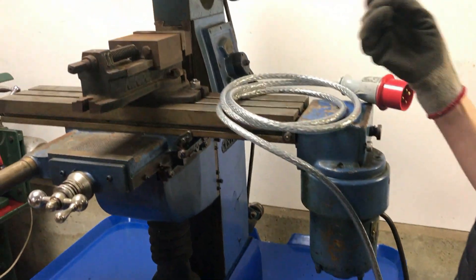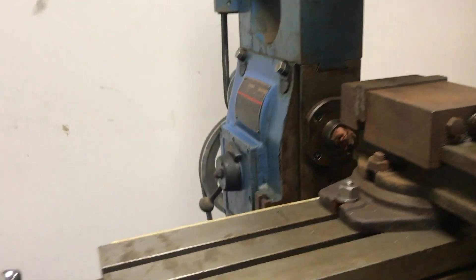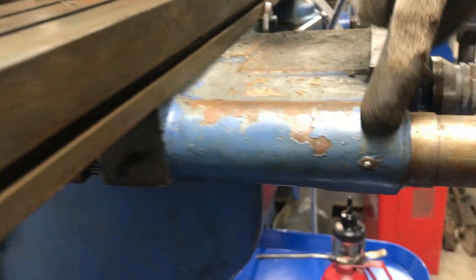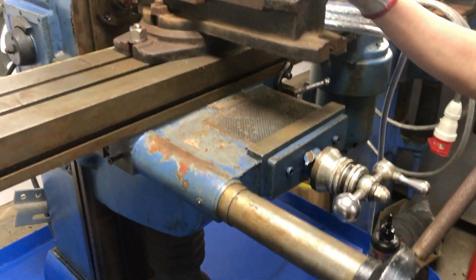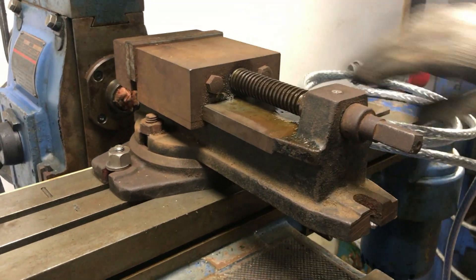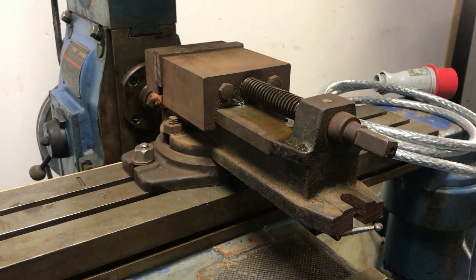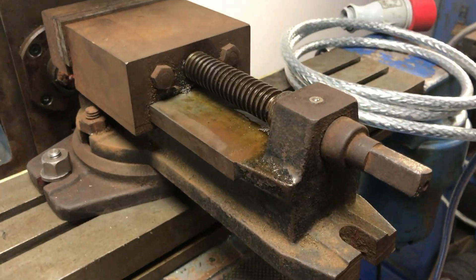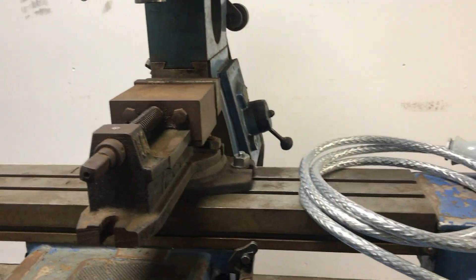We've also checked the gearbox oil level which is all good, and we checked all of the oil points and made sure they're all topped up. As you can see we've also bolted on an old mill vise which we've had for a number of years but hasn't seen much use since we have bigger ones that fit better on the Cincinnati mill. So as you can see I've lubricated it heavily to make sure that it's all in working condition for the first cut with the Centec.